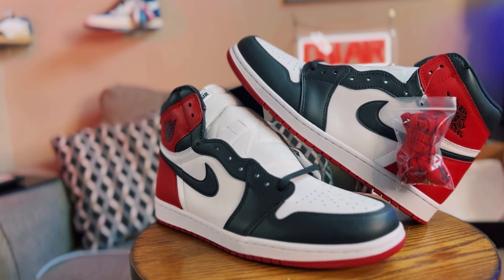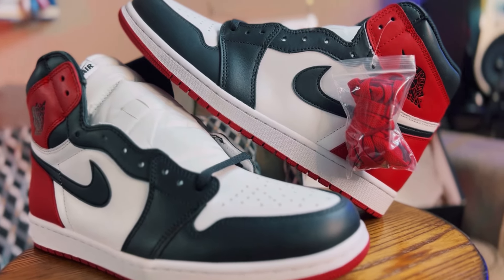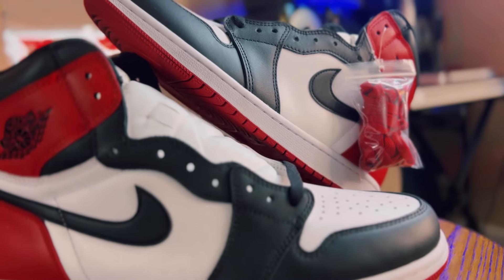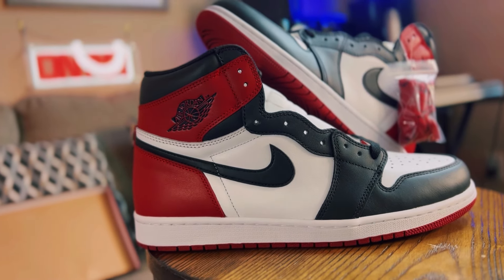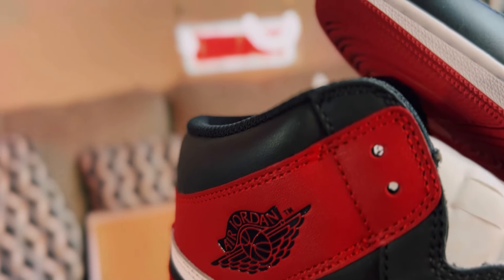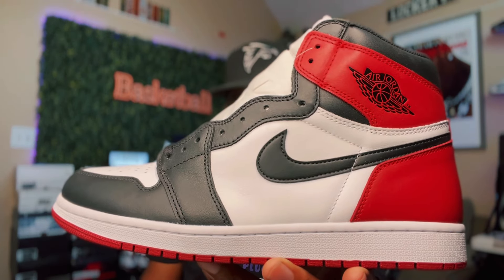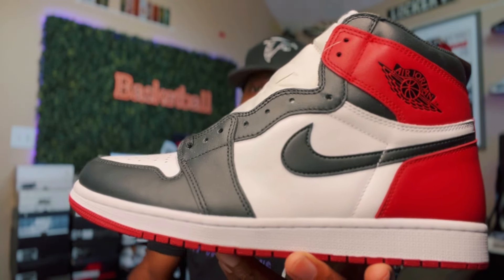These sneakers are history. The Black Toe is definitely iconic — Jordan took a picture with the Black Toe around his neck when he first came into the league and got with Nike. This was before the Wings logo; they had the Nike Air logo on it, which that version will be dropping later this year. But for right now we got the 2017 version right here, and these guys are phenomenal.